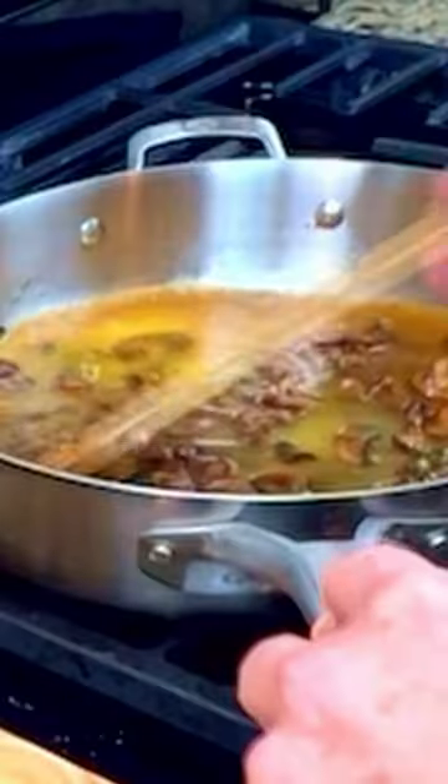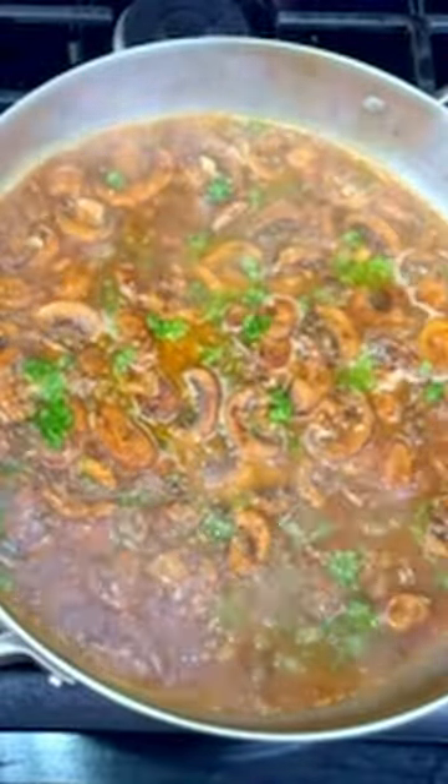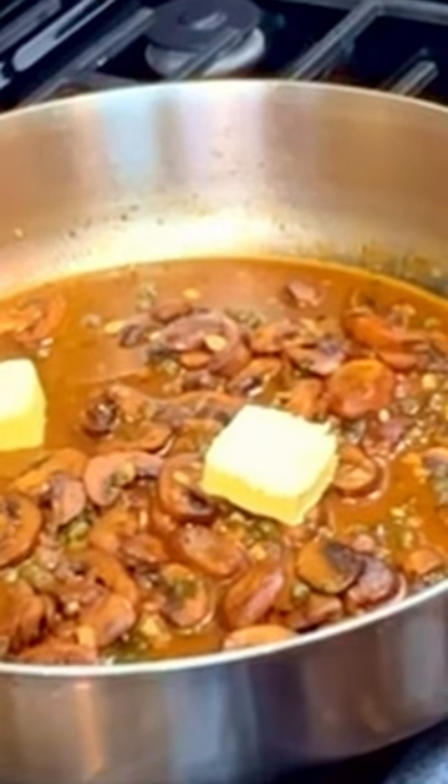Give it a stir, turn up the heat and simmer for 10 minutes to reduce. Check for salt and pepper and add in some chopped parsley. Turn off the heat and stir in a few pieces of cold butter.